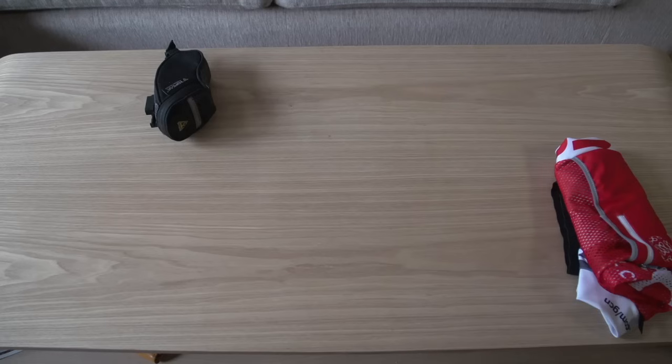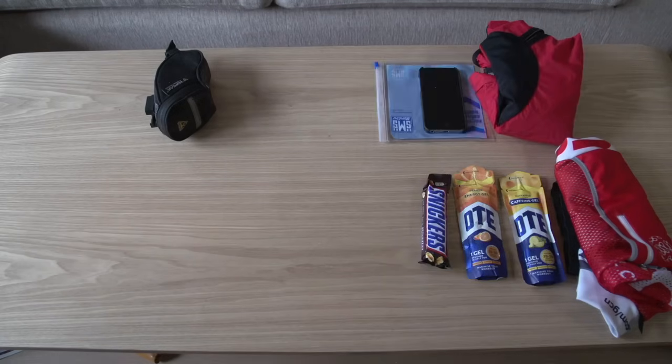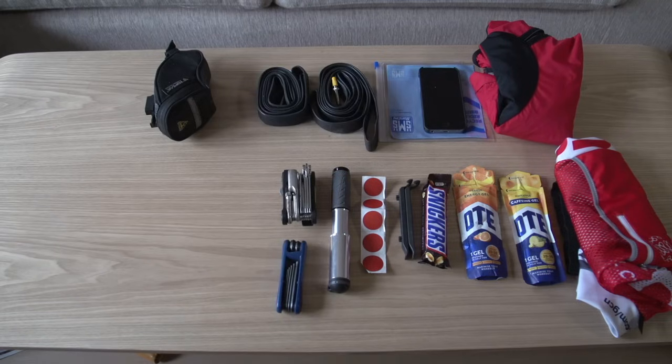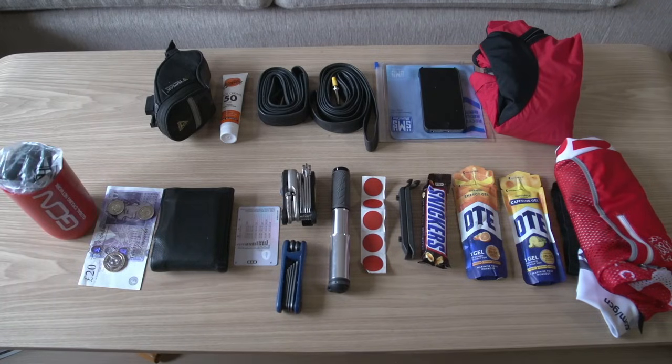Laid out neatly on this table, here's the kit that you need to take out on a long ride. First up, a gilet, rain cape, couple of energy gels, some food, phone and a waterproof case, couple of tyre levers, some patches, a mini pump, a multi-tool, a super multi-tool, two inner tubes, a mini tube of suntan cream depending on the weather of course, ID, a wallet, some cash, a rather retro way of carrying your kit — a bidon.